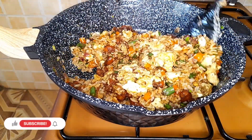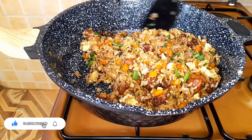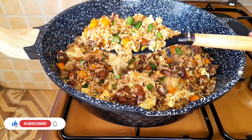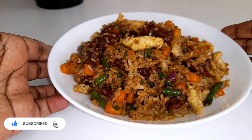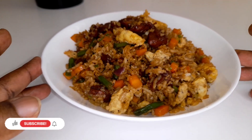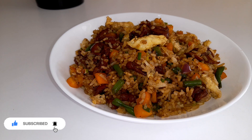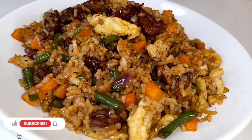This is a beautiful recipe — in case you used it, please let me know in the comment section how it turned out. Don't forget to check the recipe in the description bar below. Our fried rice stands out so well. Please don't forget to like and subscribe, and I hope to see you in the next video. Goodbye!